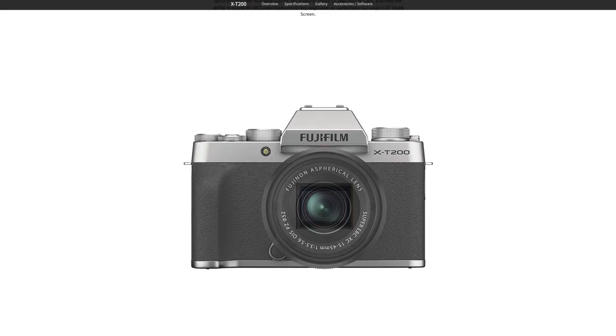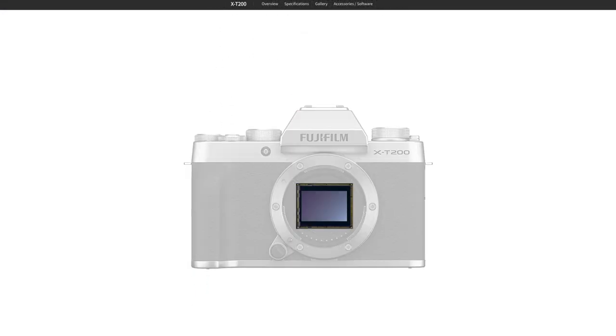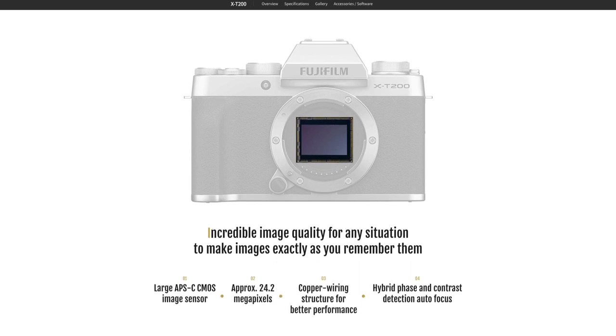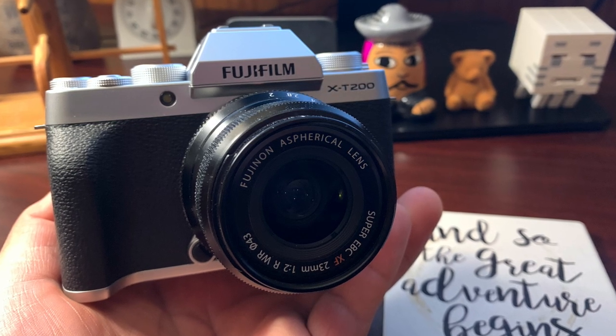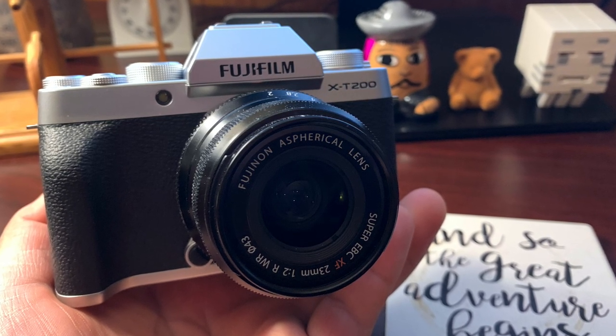The X-T200 is a 24.2 megapixel APS-C camera. It goes from ISO 200 to 12,800. It can do eight frames per second, and you can do 4K at 29.97 or HD at 60 — that's 1920 by 1080 at 60 frames per second. One of the reasons I was excited about the X-T200 was the overall size. It is incredibly small and great that it fits in the hand.